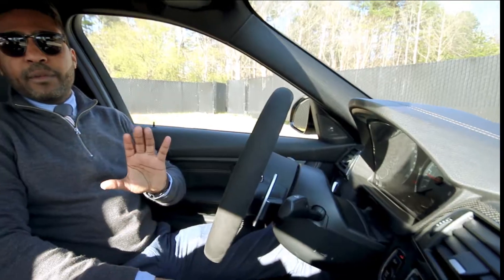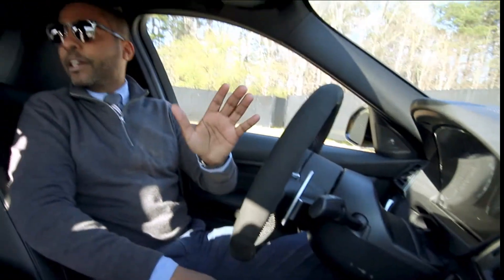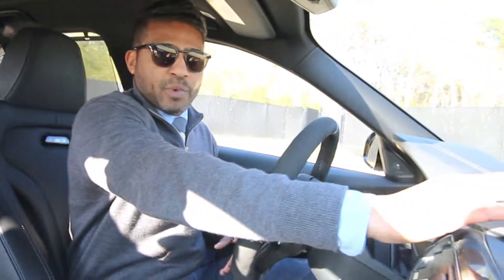Everything for the most part was kept the same. Obviously there's a new iDrive system now — you still have your dial, but you also now have the iDrive system screen and touch screen as well.